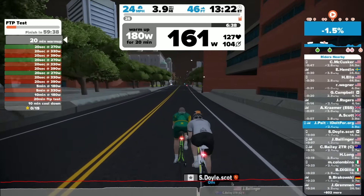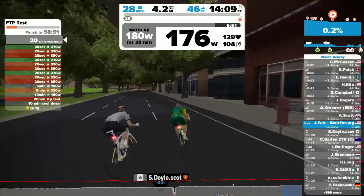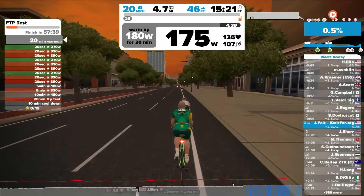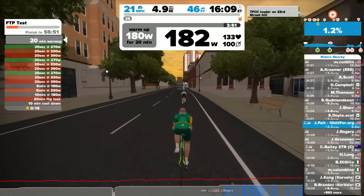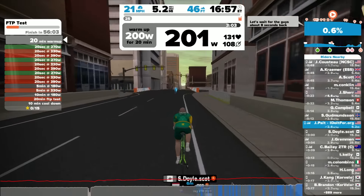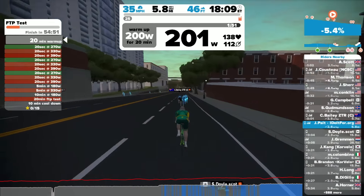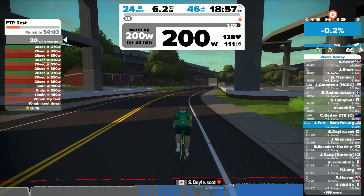I've been doing FTP tests for some time. Normally I've used the Carmichael approach, which is very similar in some of the warm-ups, though the Carmichael test has you do two 8-minute efforts and then you take about 20% of that to get your FTP. Another way I've looked at FTP is through the built-in Strava FTP. It seems to have come up pretty close to what I got here today, so I'm feeling pretty confident about the test Zwift has put together.